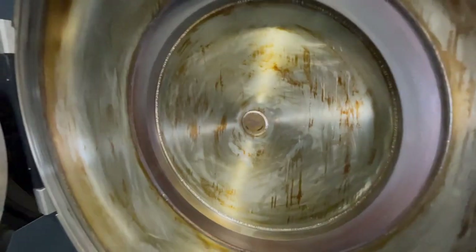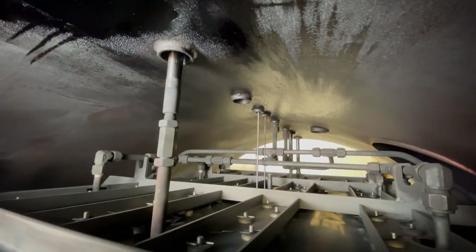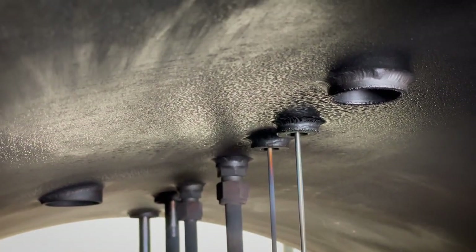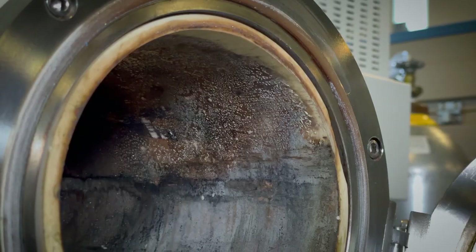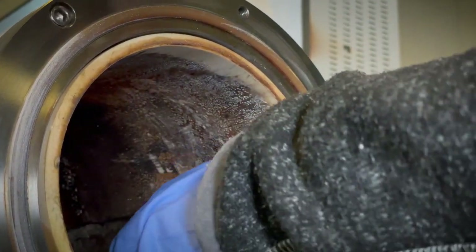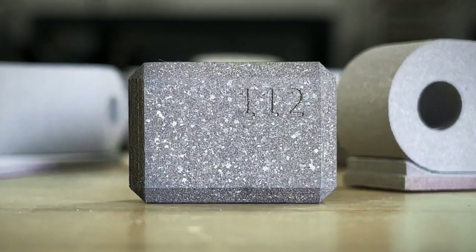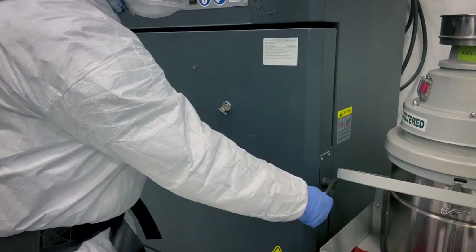Most sintering furnaces today do not handle contamination well. A typical industrial vacuum furnace consists of an outer vacuum chamber with the hot zone, insulation, heating elements, and other refractory components all inside of the chamber. At lower furnace temperatures, these materials provide ample opportunity for condensation of contaminants such as water vapor or binder. As the furnace reaches higher temperatures, these contaminants are then released, allowing them to interact with the furnace refractory materials as well as sintered metal parts. This both degrades the furnace and negatively impacts sintered part chemistry. To circumvent this issue, many processes require the use of two separate furnaces for de-binding and sintering.